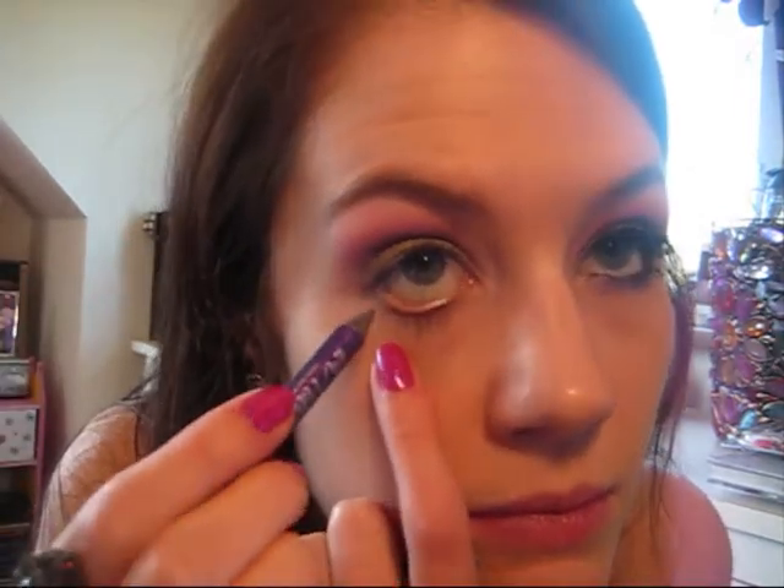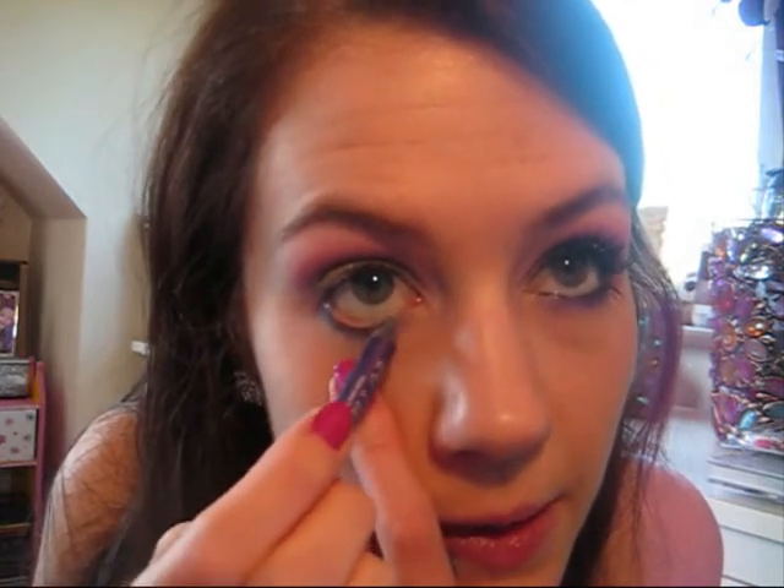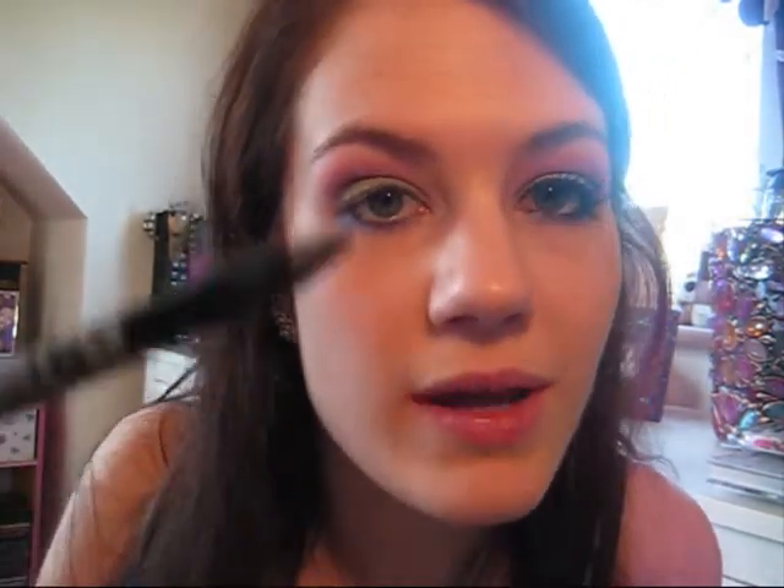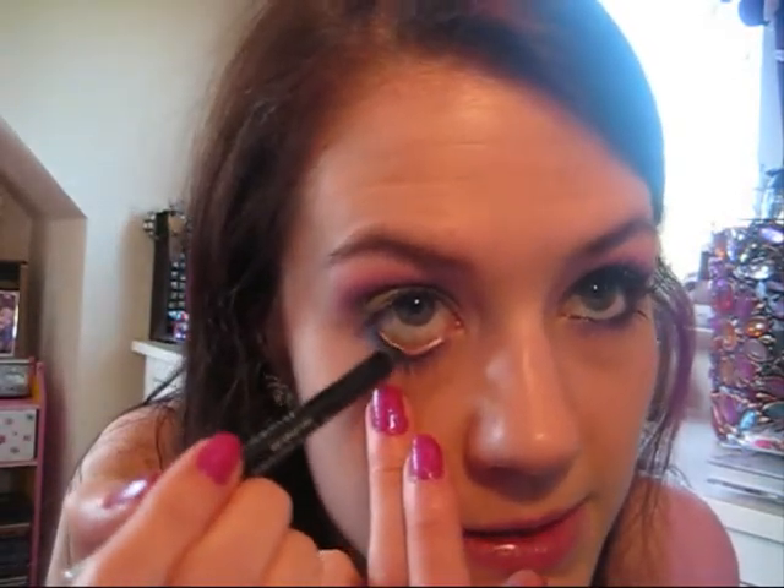Underneath my eye I'm going to apply Lust again by Urban Decay, just bringing this under the eye. Then using a small angled brush, take more of the lilac colour and apply that on top of the Lust you just applied — just blend it out. Then on your waterline you're going to want to apply a black colour. I'm using Zero by Urban Decay — it's the same range of eyeliner as the 24-7 Glide On. Just put that on the waterline to really intensify it.